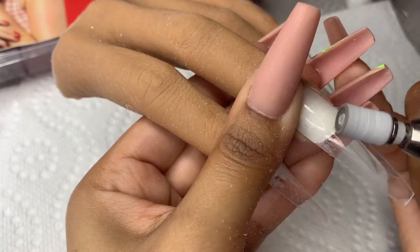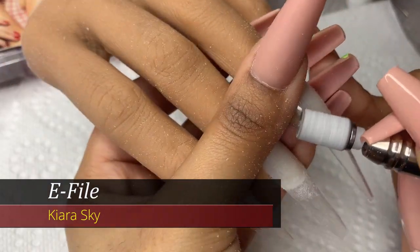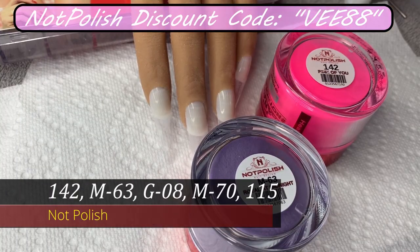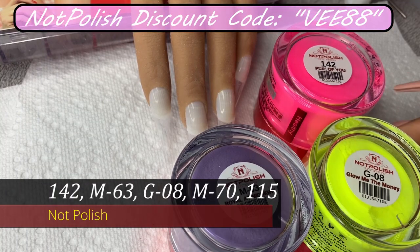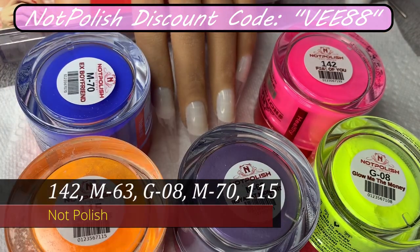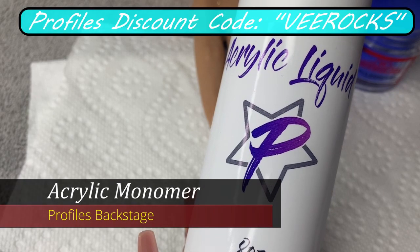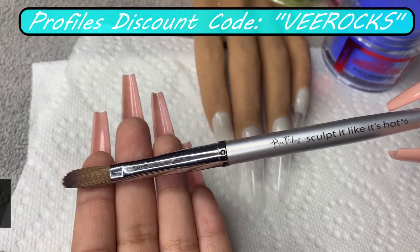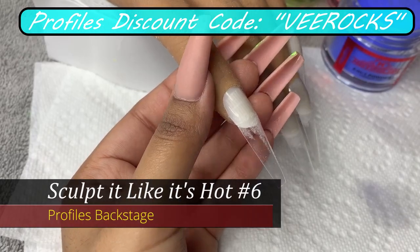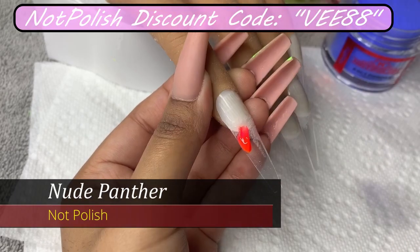I'm using the Kiara Sky E-file at about 4,000 RPMs. We are using the Not Polish Colorful Acrylics in number 142, M63, G8, M70, and 115. We are also using the Profiles Backstage Acrylic Monomer and Sculpt It Like It's Hot from Profiles in number 6. We are also using Nude Panther — my go-to nude. Highly recommend it if you guys are interested.